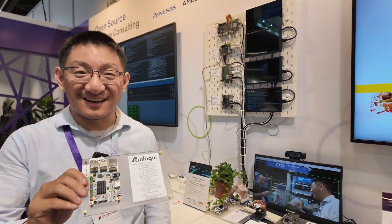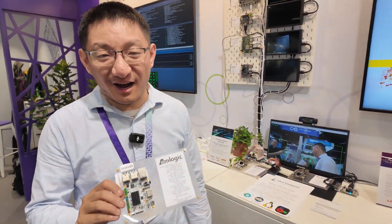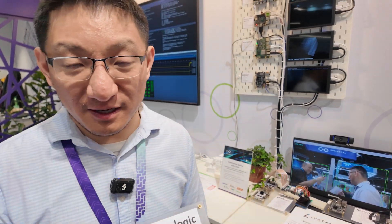Very compulsive about quality. I'm Da from Libre Computer. I'm the chief product officer.